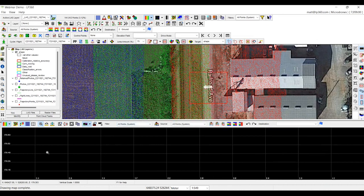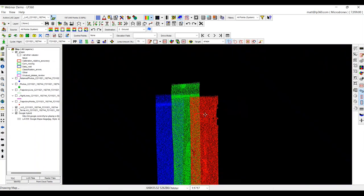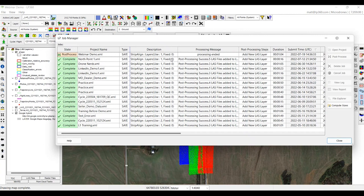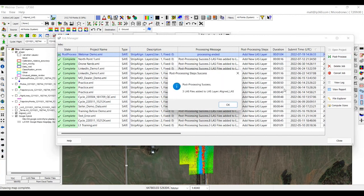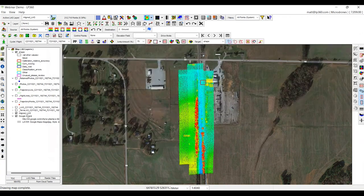Once it's done, it will send me an email and we'll see a little green flag letting us know our data is completed. Now you'll notice we have a green flag letting us know our job is complete. It took a minute and four seconds. We'll highlight it, click post process, and now we're going to be left with a new point cloud called the aligned LAS.